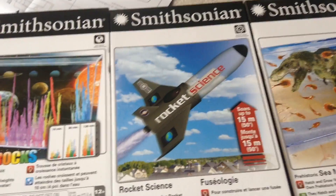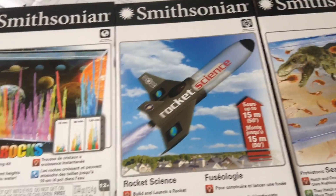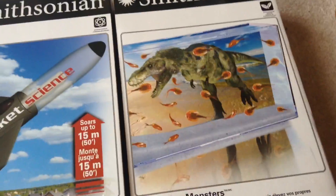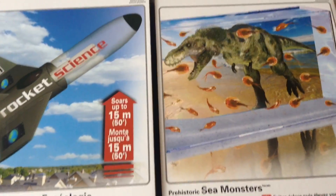Hey guys, it's Martin here for Kids Corner. We just got three Smithsonian sets — science type sets. There's a magic rocks one, there's a rocket science one, crystals — an instant crystal growing kit — and there's a prehistoric sea monster one.